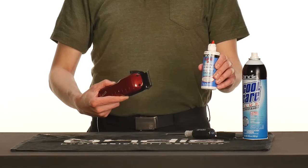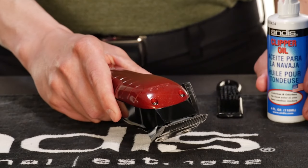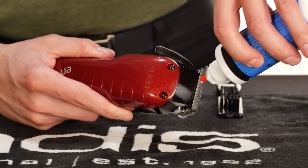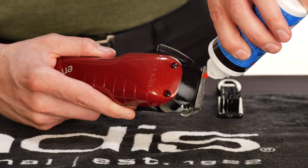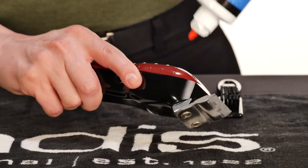Oiling also prevents the blades from getting too hot. Turn your clippers on to evenly distribute the oil. Tilt it to the side and place three drops of oil across the teeth of the blades and one drop at each back rail, letting the excess oil run off onto a towel.